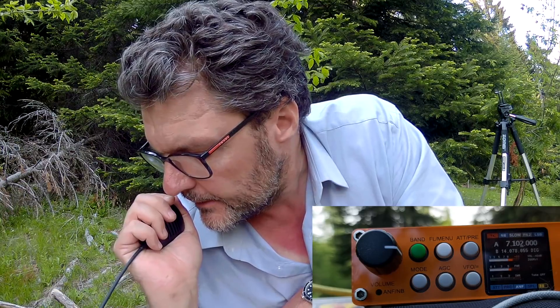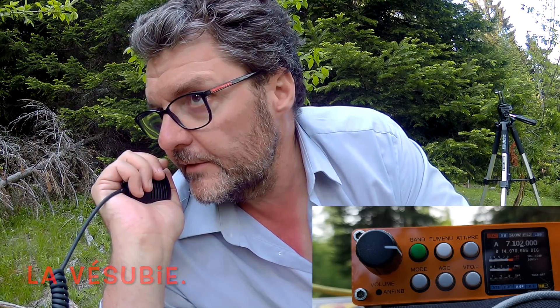Giving my report: you are a good 5-6 here in the south of France, in the mountains, close to La Vésubie — Victor Echo, Sierra Uniform, Bravo India Echo. How is my signal? Back to you.